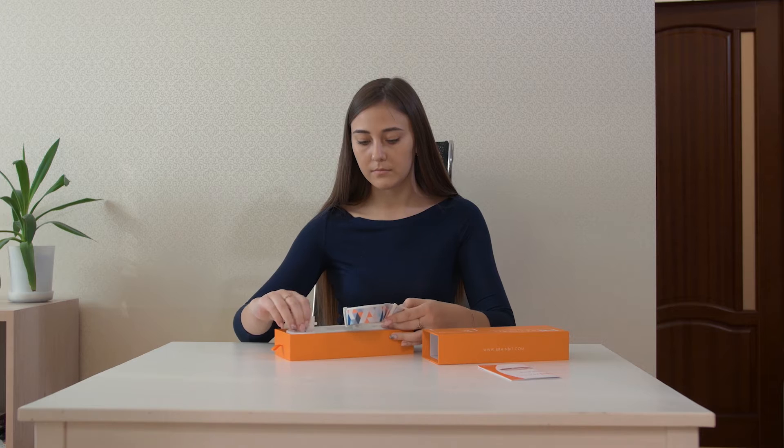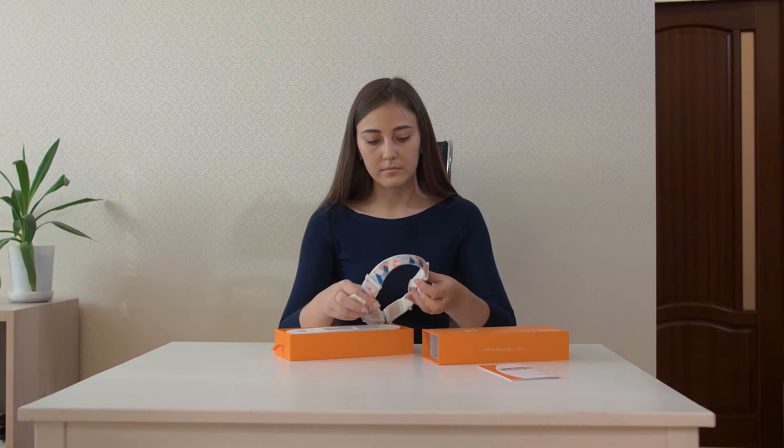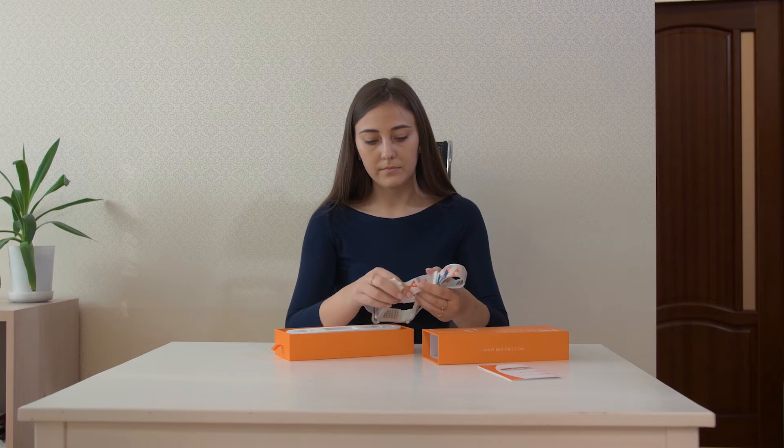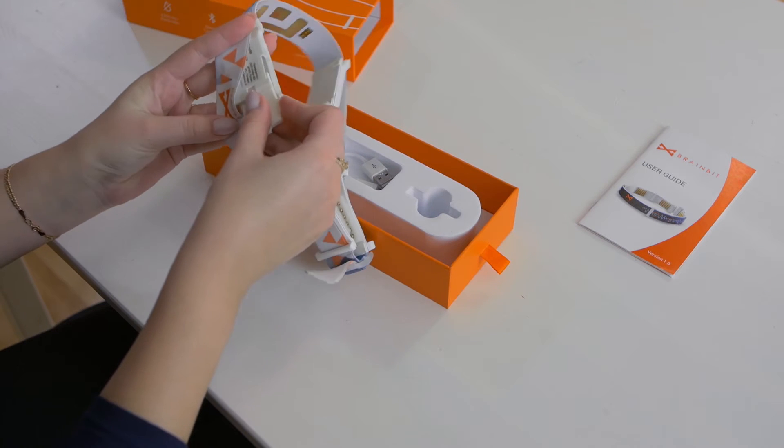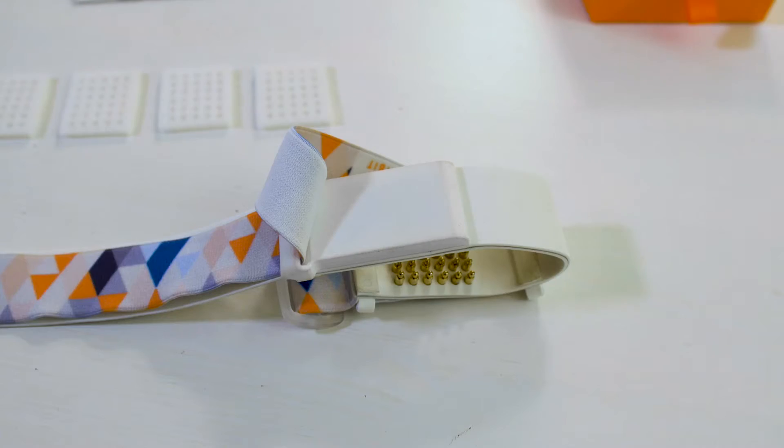Start by installing the battery into the plastic holder. When the battery is installed, make sure that the LED indicator on the electronics module has started flashing. This means that the device is ready to be paired with your phone or your PC.